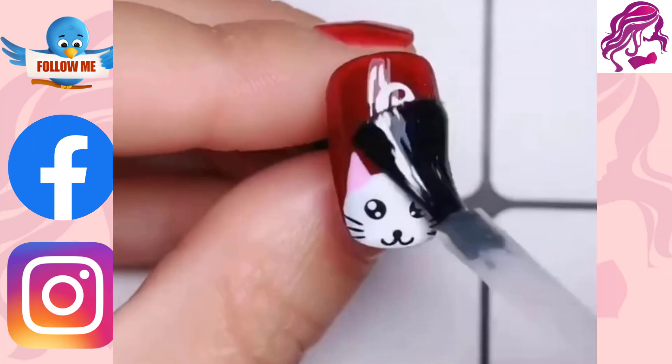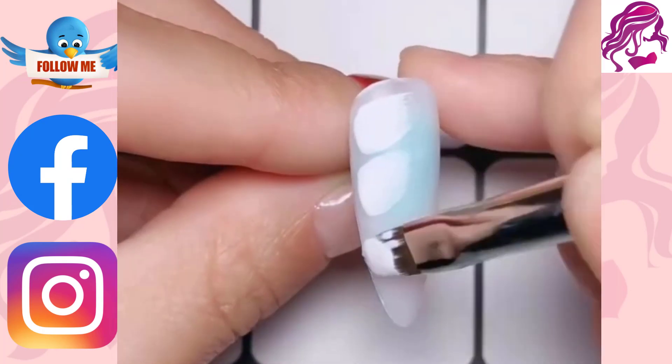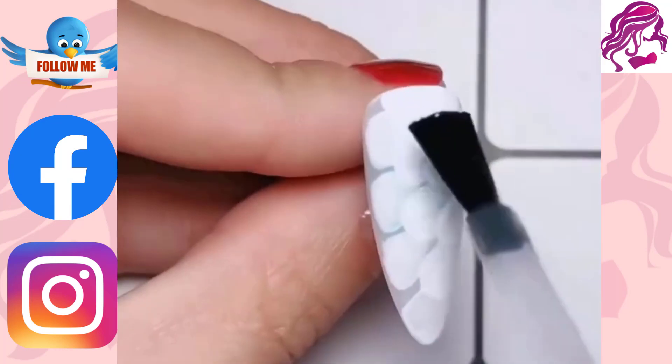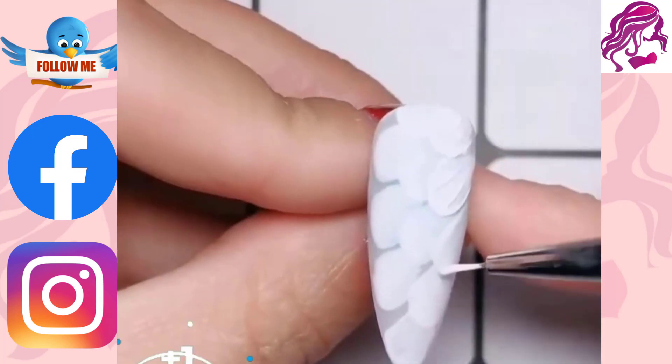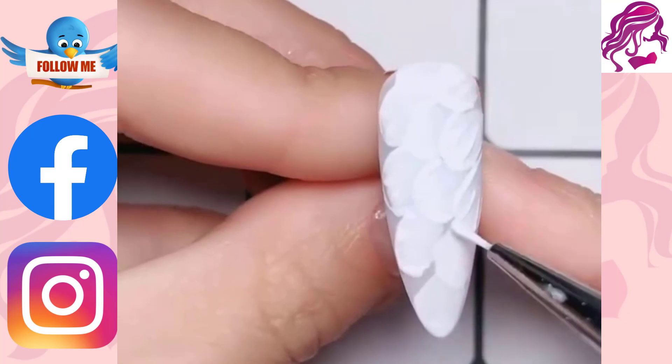It is a form of nail art that can be applied to both finger and toenails, typically following manicures or pedicures. The nails are trimmed, shaped and polished during manicures and pedicures. Frequently, these procedures soften the skin around the nails and eliminate the cuticles.